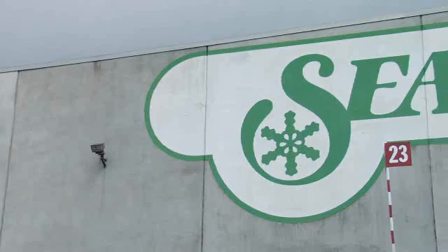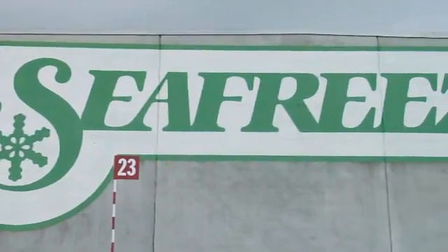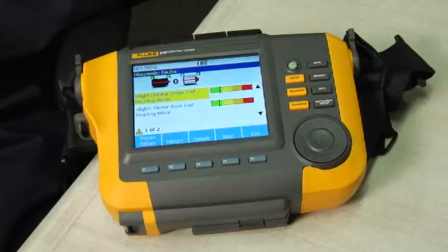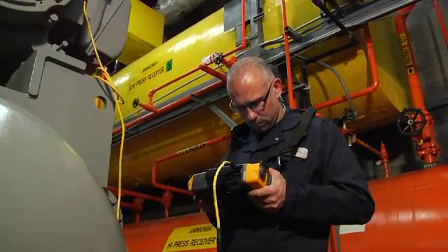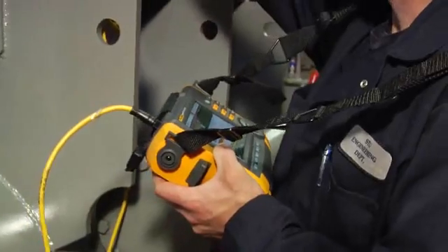Hi, my name is Stuart Dye. I work here at Seafreeze Cold Storage in Seattle, Washington. We have approximately seven million cubic feet of cold storage space. We have three engine rooms that we use to keep refrigerated, which is where the Fluke 810 vibration analyzer comes in. It helps us find problems before they become problems, so we can plan our downtime before it becomes time critical.